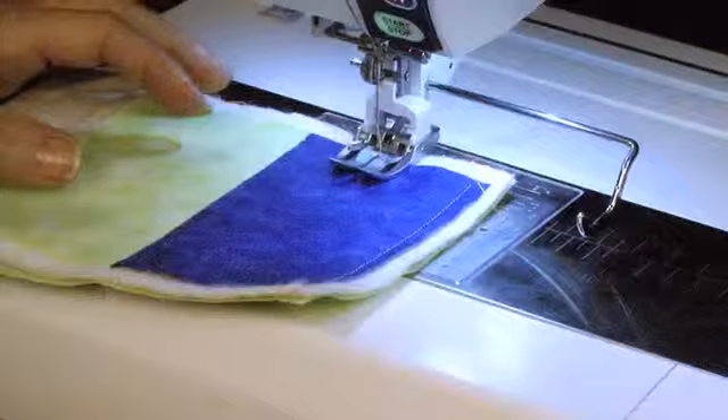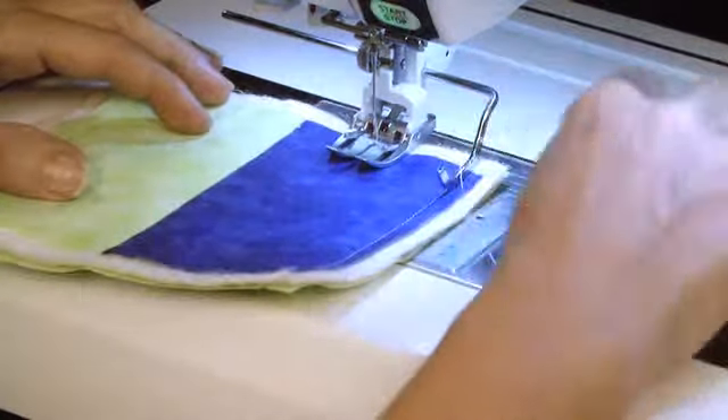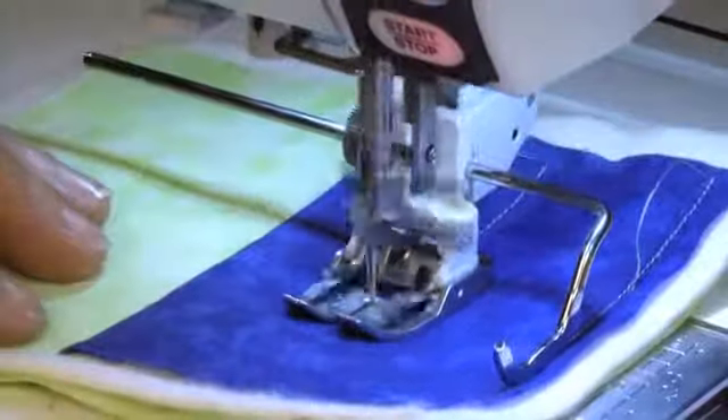To adjust the distance between your rows of stitches, simply slide the bar in or out. The bar will now act as your guide as you do your channel stitching.